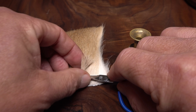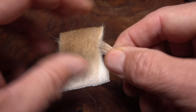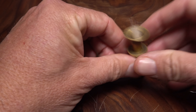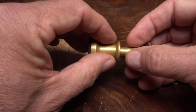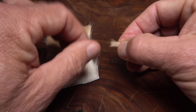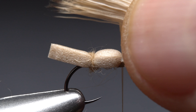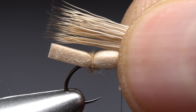Bleached short and fine deer hair is used for the wing of the fly. Snip a small clump free from the hide and strip out the under fur and shorter hairs. Place the clump tips first into a small hair stacker and give it an ample stacking. Open your stacker so the hair tips point toward the rear of the fly, then while keeping the tips aligned get hold of the butt ends in the fingers of your right hand. Place the clump on top of the hook so the hair tips extend ever so slightly past the end of the foam body.